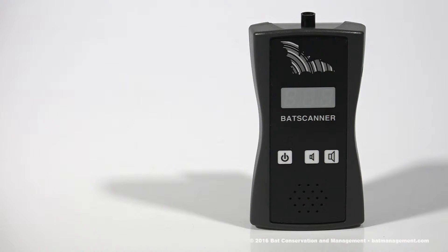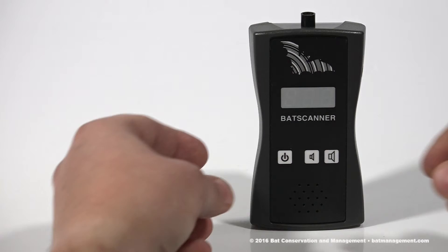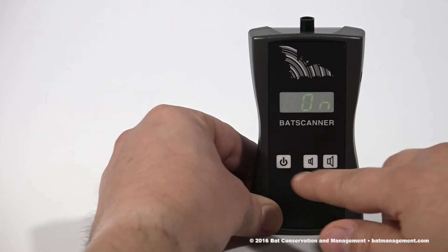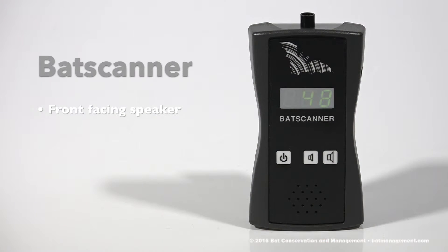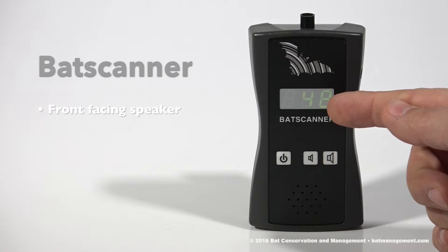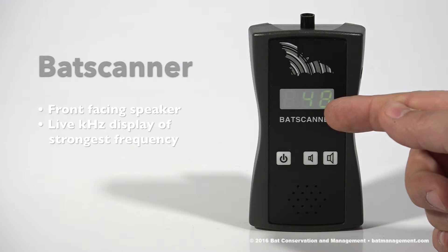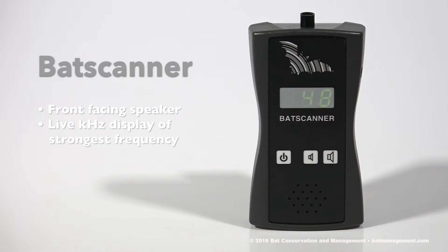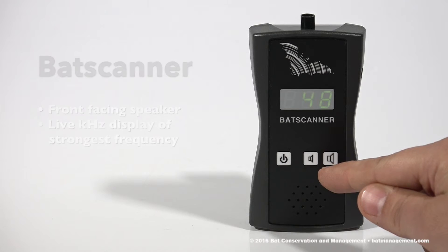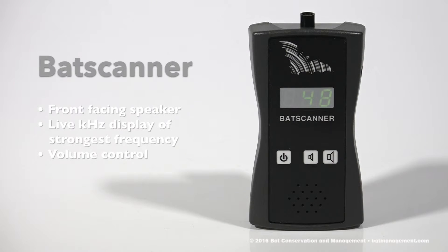On the front of your detector, you'll see three square white buttons. Locate the power button and simply press once to turn on. Right away, you'll notice the sound emitted from the front-facing speaker as well as the green LED display above the buttons. This is where you will see the frequency readout of live bat calls picked up by your detector. On the right, you'll see two volume buttons allowing you to adjust to the desired level of listening. You are now ready to use your bat scanner — just point and listen.